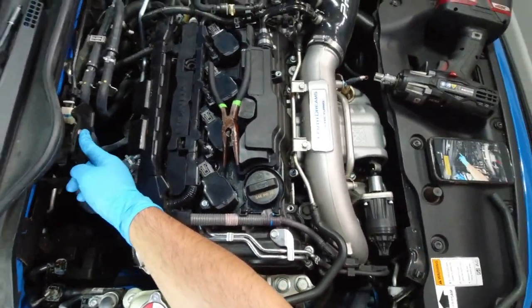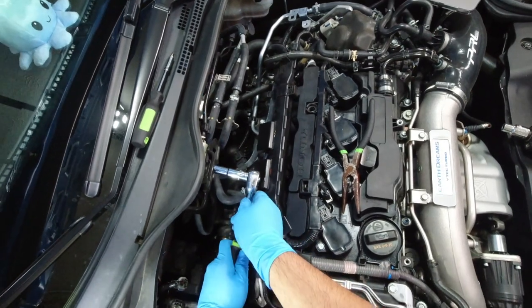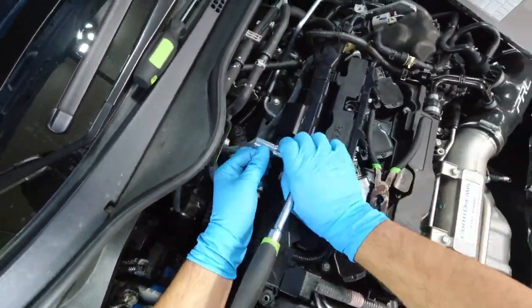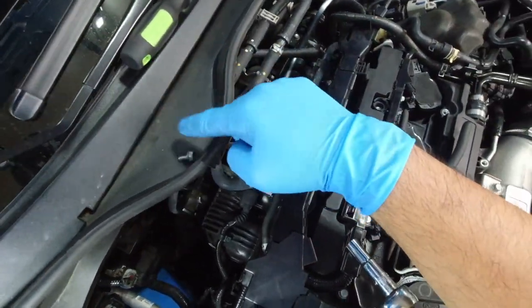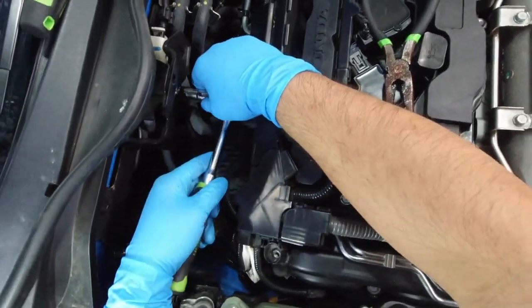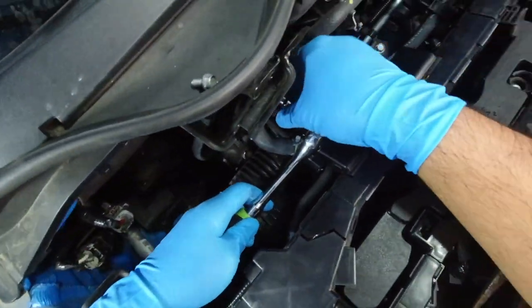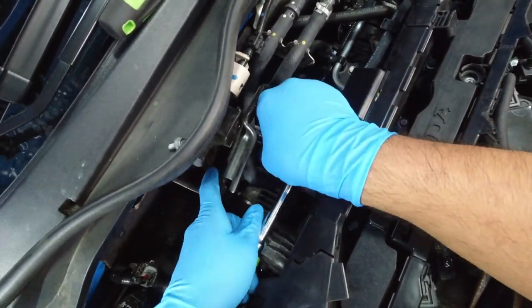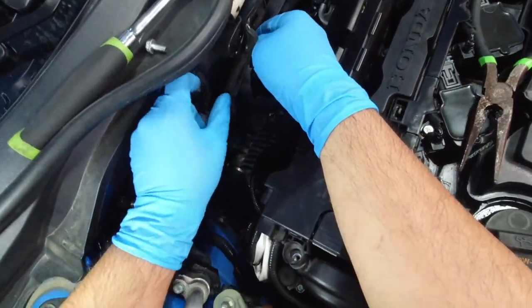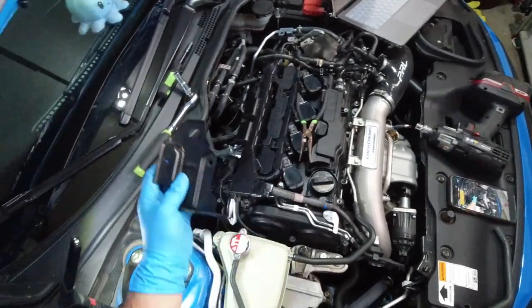Next, we're going to go right here — it's a 10 millimeter. Get your socket wrench with a 10 millimeter attachment and just unbolt this. Try not to lose it. There's another one right down there, so get that as well. You can start seeing the bracket coming off. Try not to drop it because it's going to be a pain. All right, we got the bracket off.